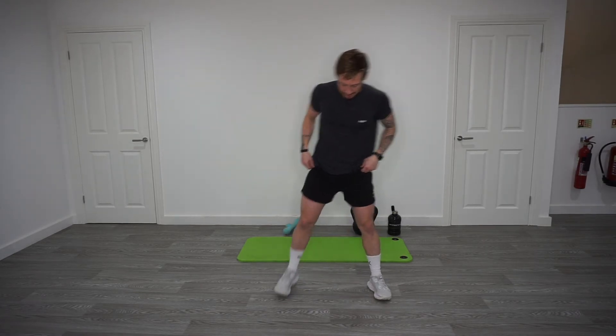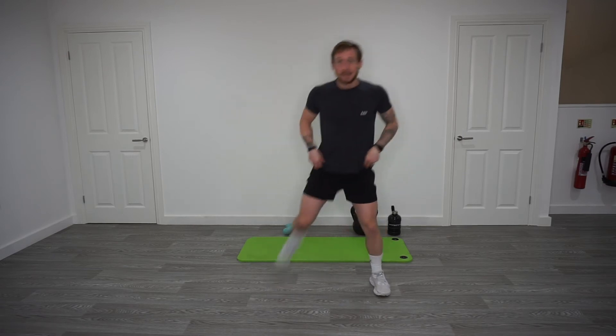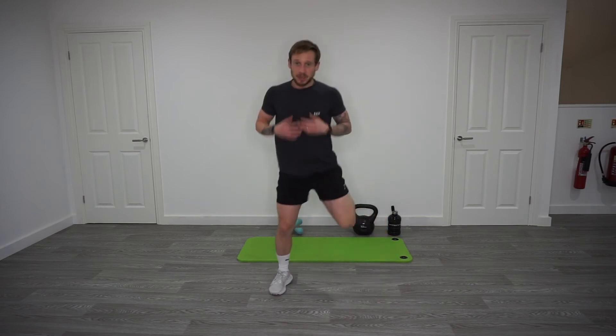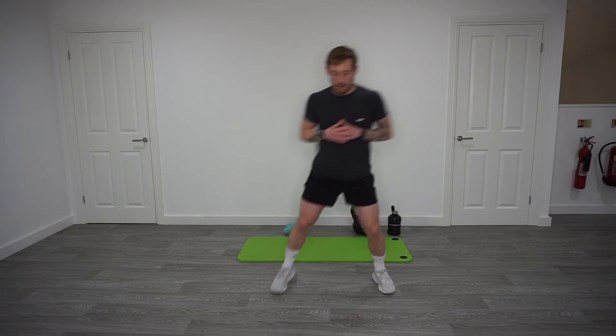Okay, back into those heel kicks, just increase slightly on your pace. A little bit more dynamic, flexing those knees, bounce off, come on up at the back. Keep it going. After this, back into the squat, but we're going to rotate the arms backwards.